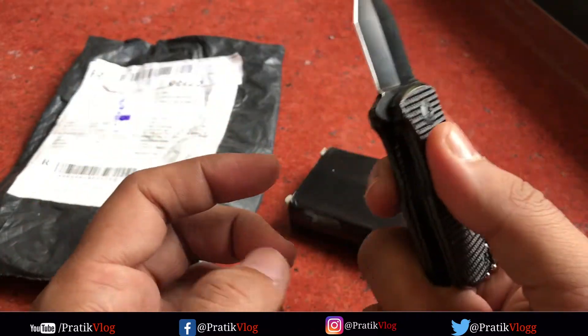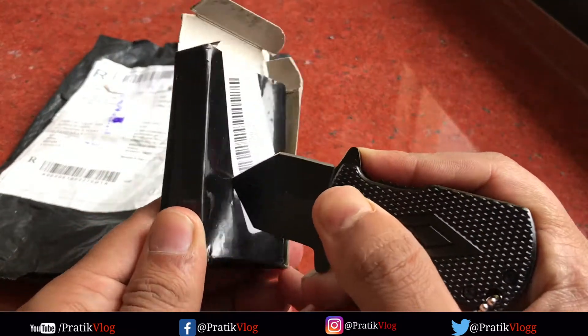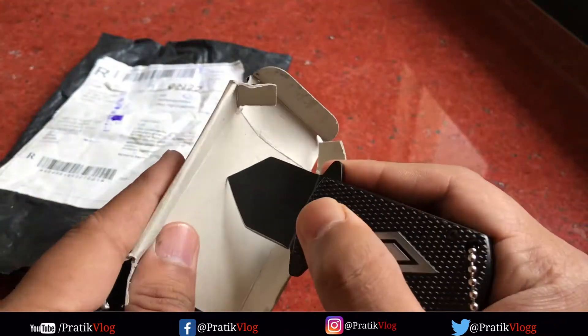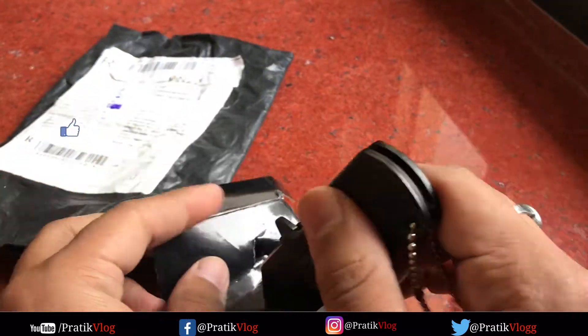Now you can see the quality, it is very good. Check the sharpness. It is good for unboxing or something. It is good for personal use, but with sharpness, it is good.